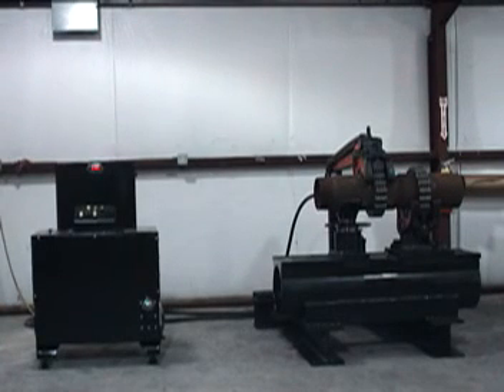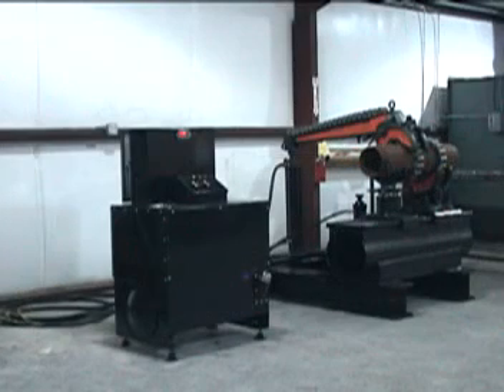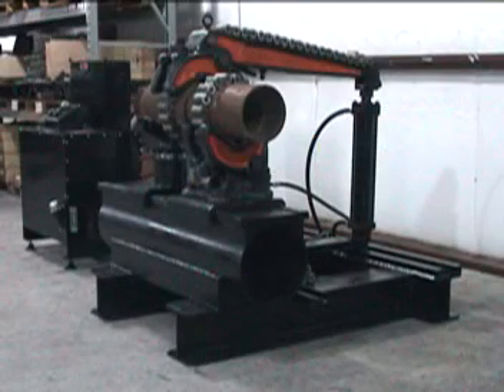Ptol hydrotorque units are designed for fast and easy operation when making up or breaking out pipe and tool joints. The standard U115H, U116H, U118 and U120 units include Ptol pull-down vise tongs and tong vise, the hydrotorque base, an adjustable V-saddle, a hydraulic cylinder, hoses and a hydraulic console.